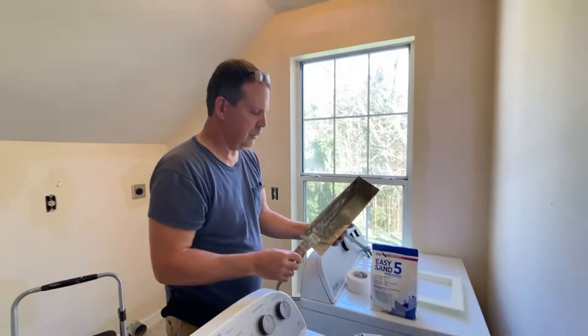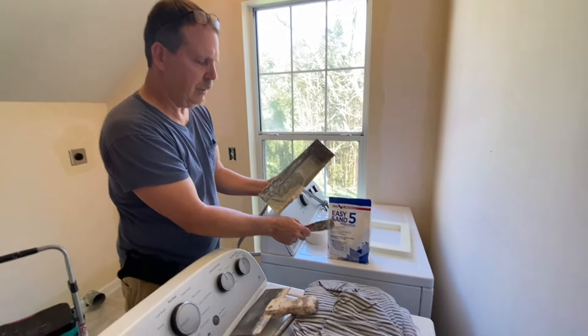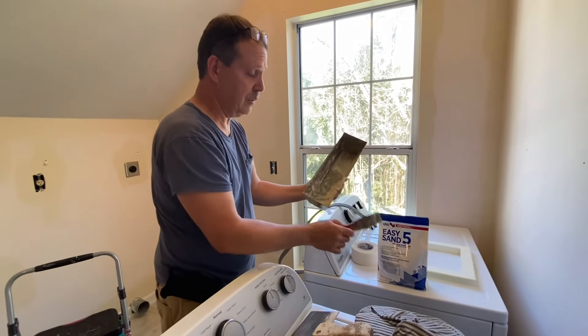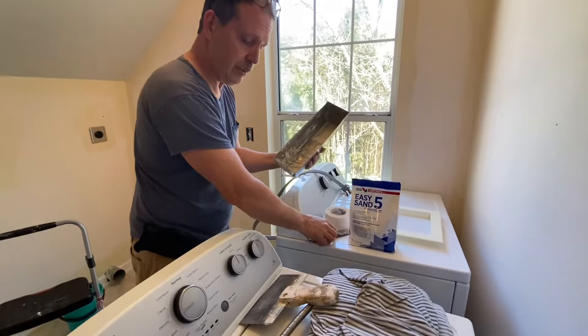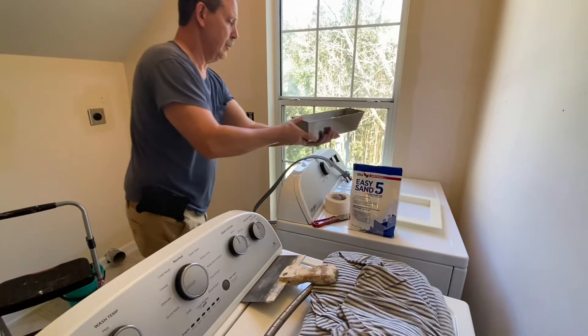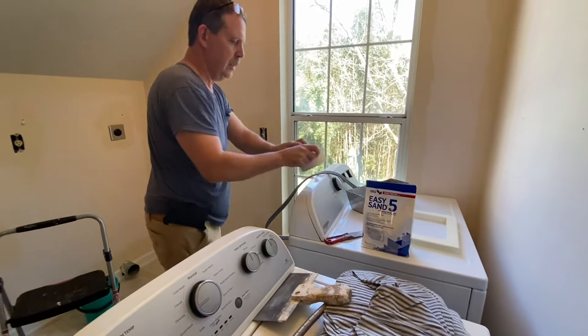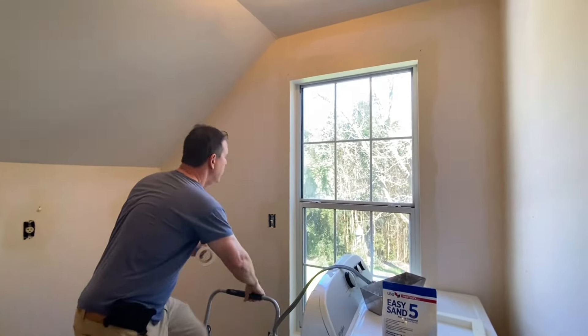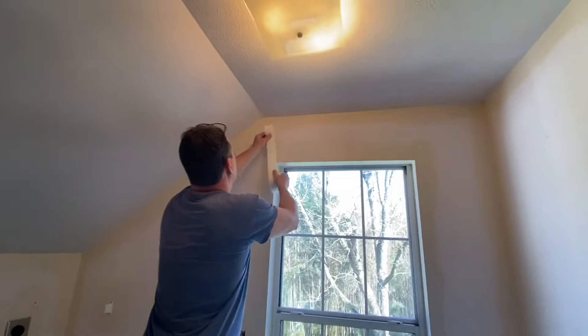What we're using for this is five-minute mud — that means it's got five minutes of working time. That doesn't mean it's ready to sand in five minutes, but you can't mess around. Basically what we're going to do first is cut a piece of tape in the length that we need.